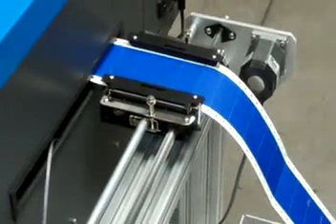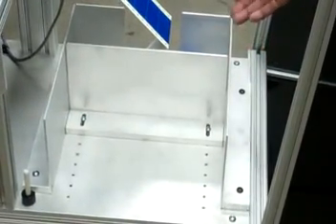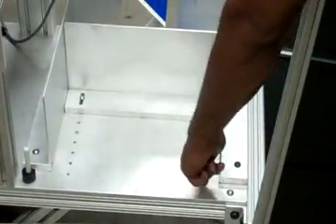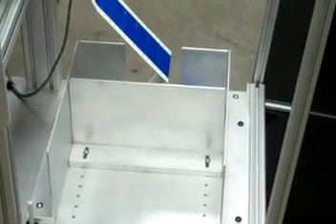Label trays were also added to both sides of the system to hold up to 600 sheets of label product. The trays are adjustable from 3 to 12 inches wide and 12 inches long, and can be designed to almost any size as required by the customer's application.